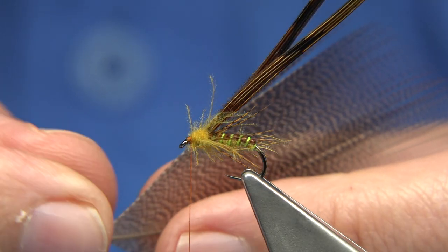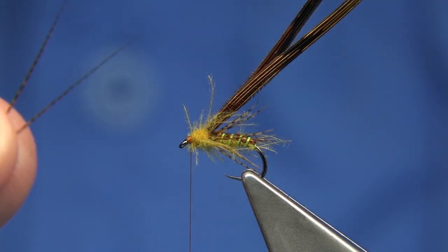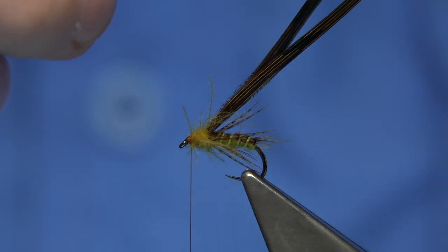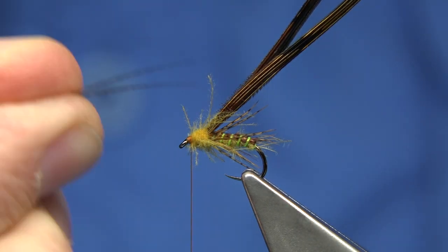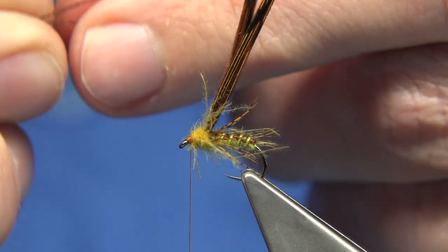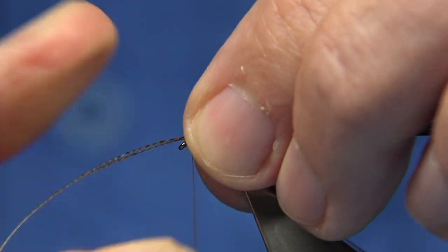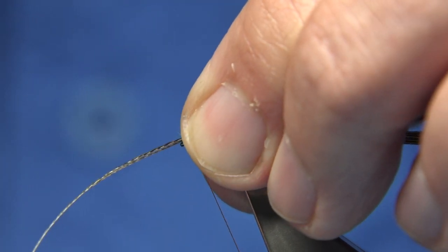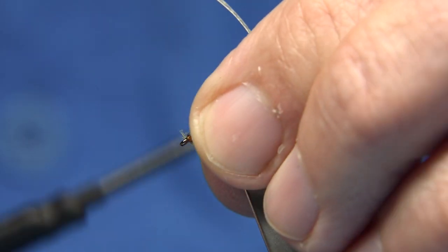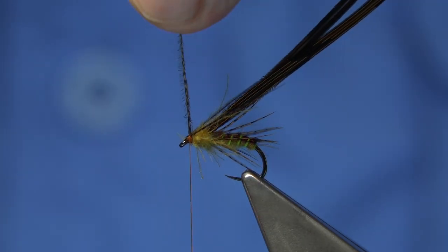For the horns I'm using some bronze mallard - just two fibres. Bring them 90 degrees out from the stem, then tear them away. I don't have these too long. Just catch them on the top with a couple of turns, fold back the waist, then trim that away.